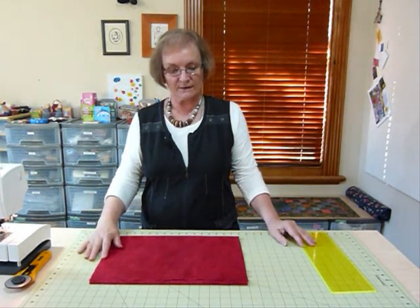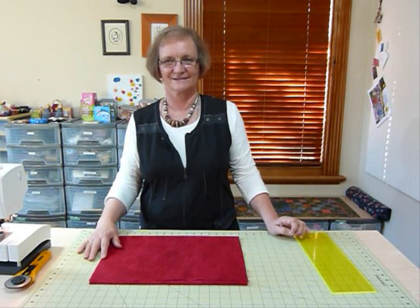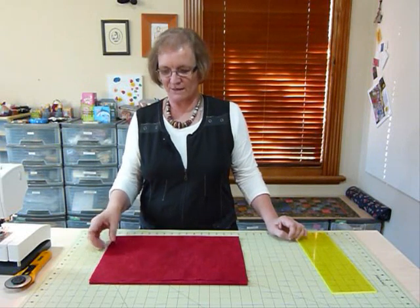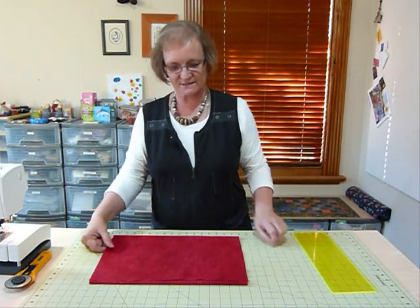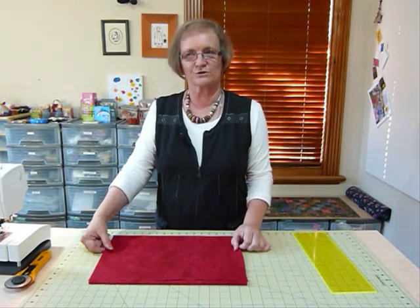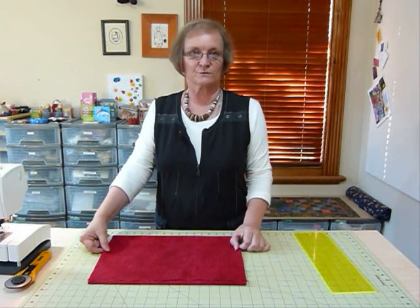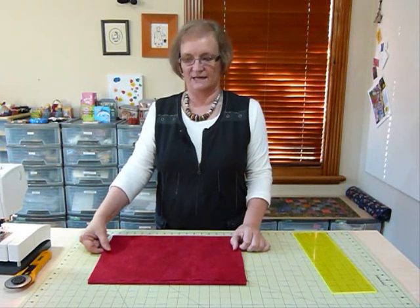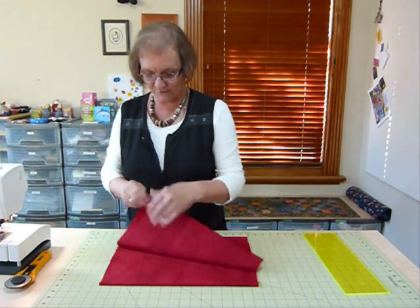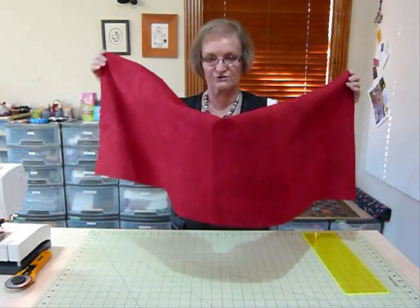5.9 means that you need more than five strips because it's five-point-something, and it's less than six, so you'll get away with making your binding six strips long. You'll need six strips of binding fabric that you're then going to join into one long strip. So: add up the four sides allowing a little bit extra for your corners and joins, divide by 42 which is the width of your fabric, and your answer will tell you how many strips you need to cut. I need to cut six strips for my quilt.